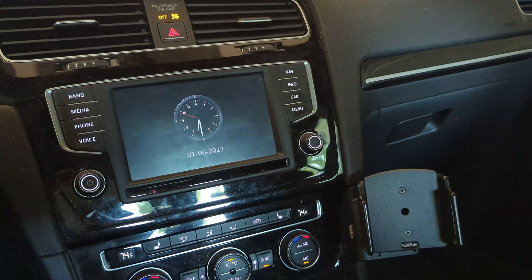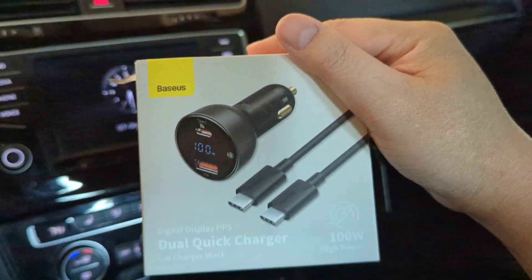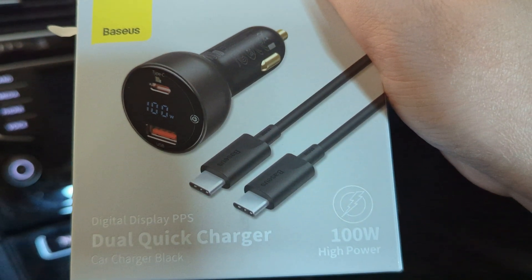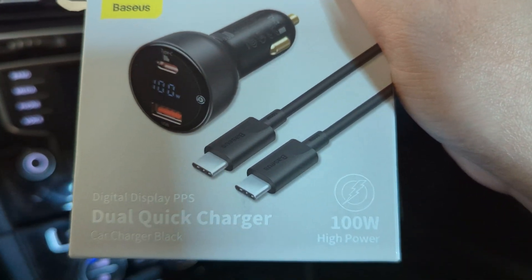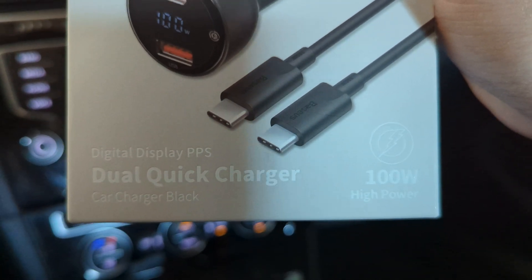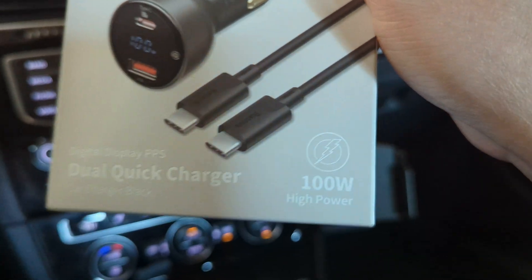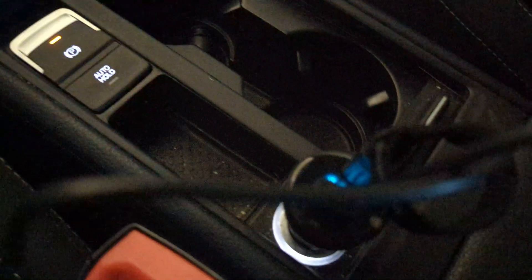Hey guys, Zeddy here, and today I am going to be testing out this right here. Beyesus? I don't know how to say that. It's a digital display PPS, dual quick charger, 100 watts of high power. That's crazy, from a little thing like this. It's really that tiny.